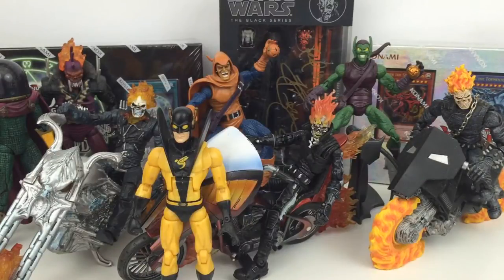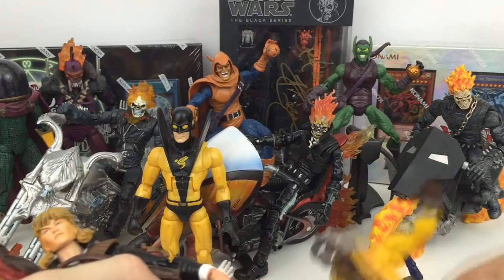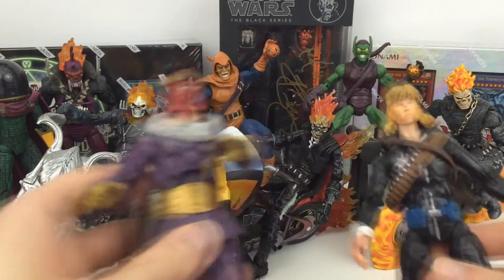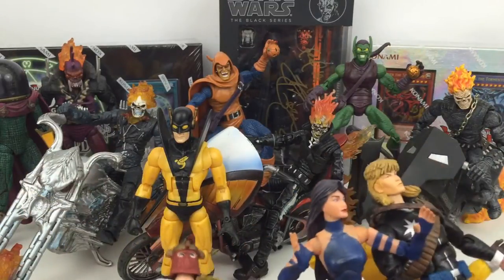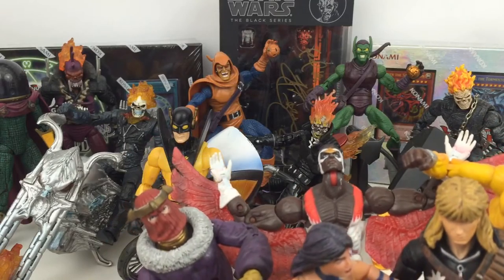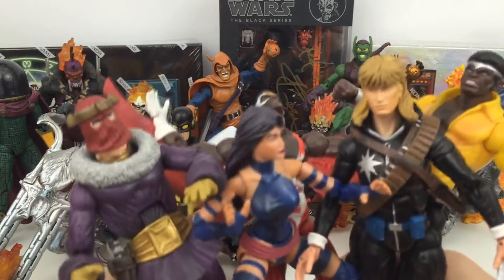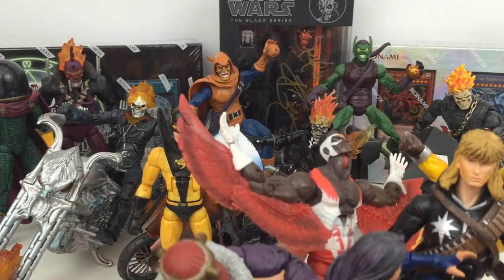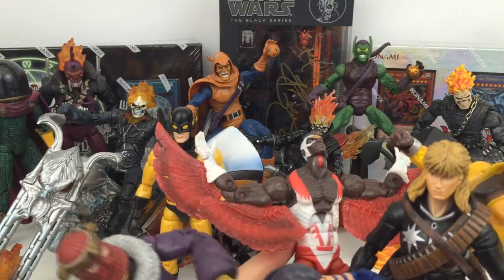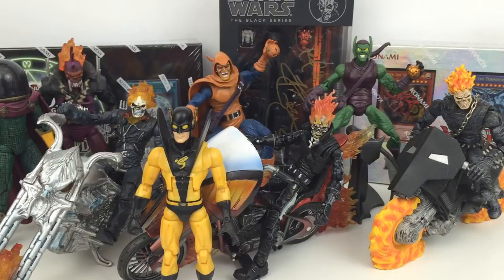Moving on to Marvel Legends — not only what you see there, but there's all of these guys too. This is the entire Mojo Wave: we have Luke Cage, Psylocke, Falcon, Baron Zemo, and Longshot. There's also the first appearance Iron Man, but I already had that figure — I got one for my brother as well. I actually got all these guys including the first appearance Iron Man for something like 16–20 pounds including shipping — an absolutely fantastic deal. The figures are complete with accessories, though they did not come with the Build-a-Figure parts, but I don't really care too much about Mojo anyway.